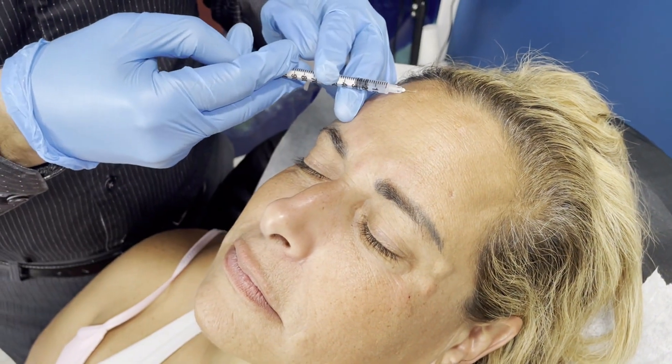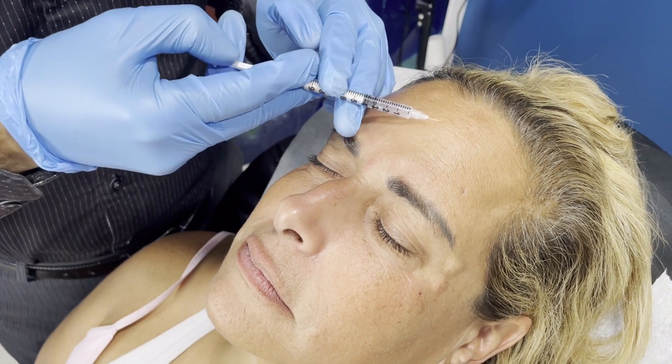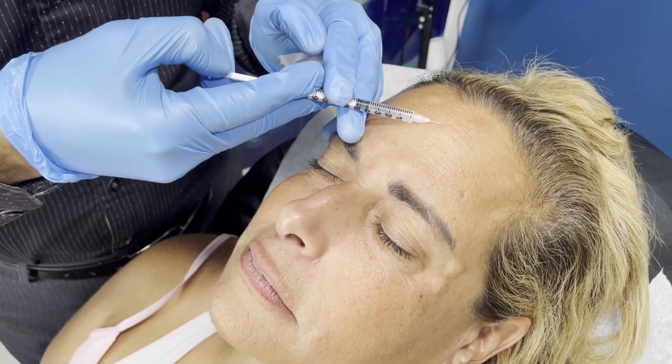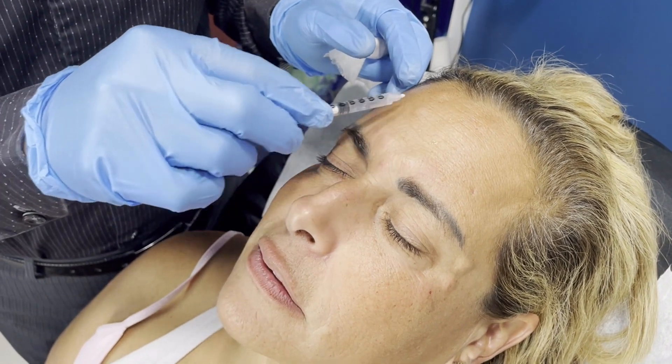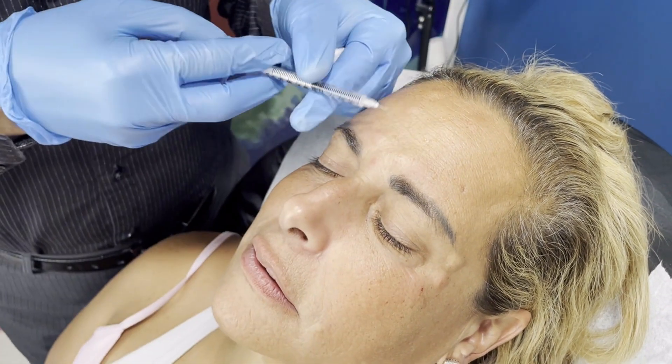Remember, these medications spread around one to one-and-a-half centimeters around the injection site. So if you inject strategically, you'll cover the whole area. For example, this injection will cover this zone, and the next one covers that zone — they overlap, and the whole area will be nice and smooth.